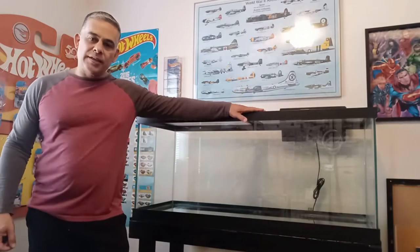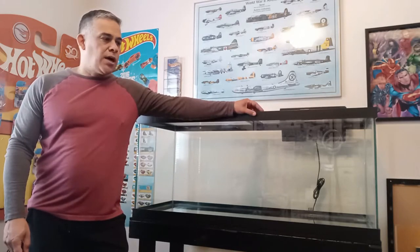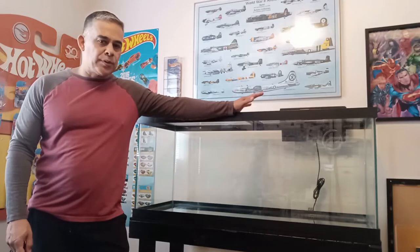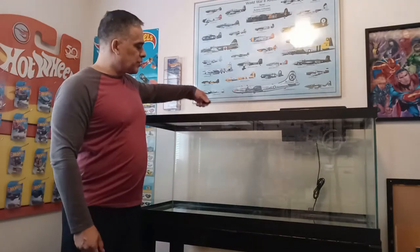Hey everybody, this is Jeff at Build an Aquarium Workshop. Today we're going to get to this 75 gallon Lake Tanganyika cichlid tank. This is a show tank featuring mainly Lamprolog species. When we get the fish in, we'll acclimate them and show you how to do that, then follow up in a day or two once they've settled in and started getting their color back.